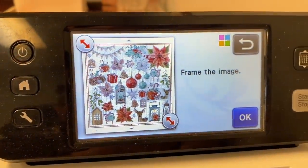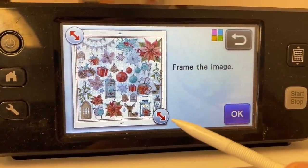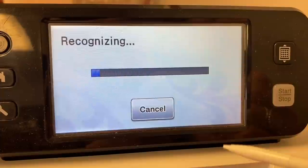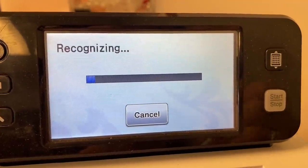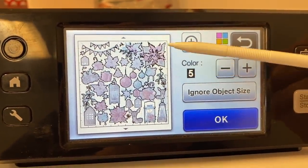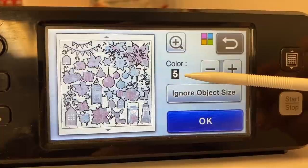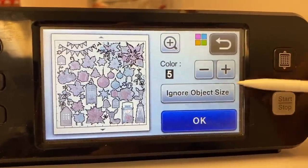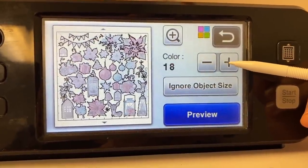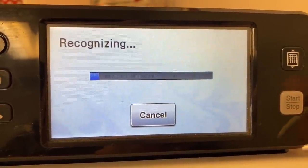Once it's through scanning, you'll get a screen asking you to frame the image. I'm going to use the whole sheet so I don't need to change this, but you could use the arrows to frame up your image. I'll say okay. Now it needs to recognize — it's recognized a good bit but some areas up top are broken. This is set to five colors; I'm going to up it to 20, max it out, and tell it to preview.